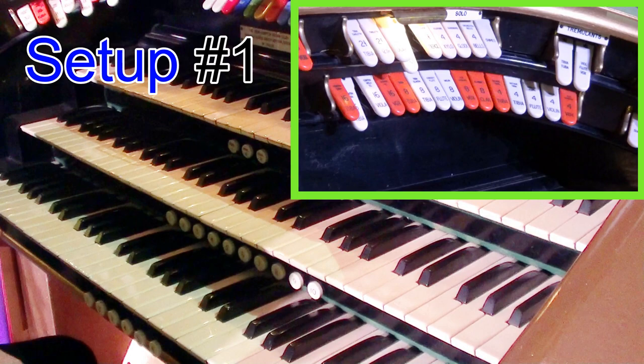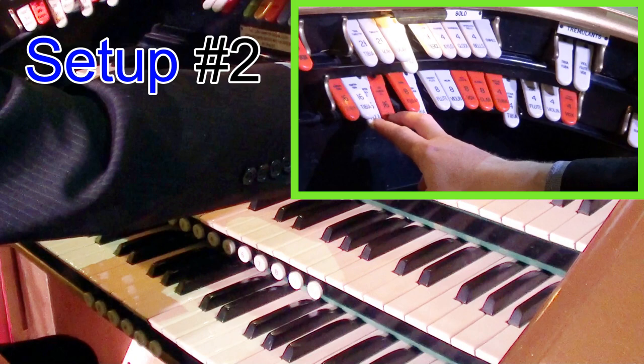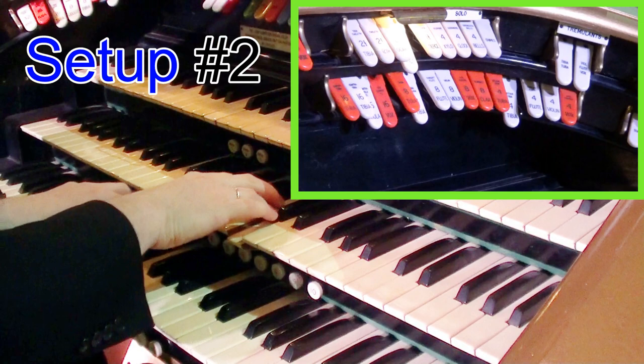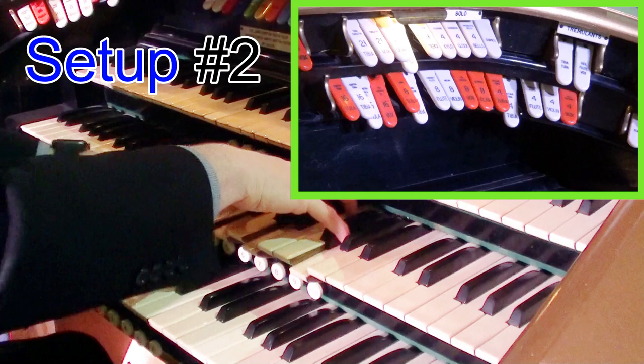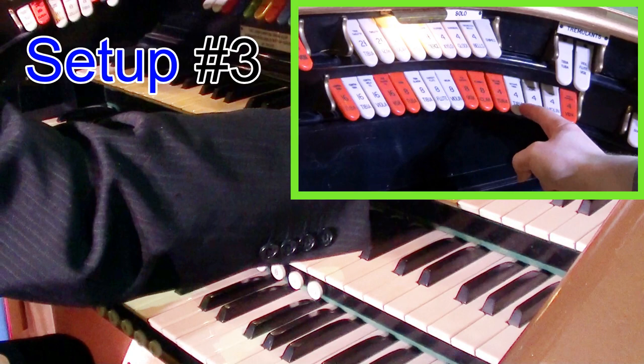Here's the next registration. We're going to do a tibia 8, 4, and 2, and then we're going to add a 16 foot string and also the 16 foot vox. This creates a lovely shimmering kind of sound. Lovely sound there using the 16 vox and strings.